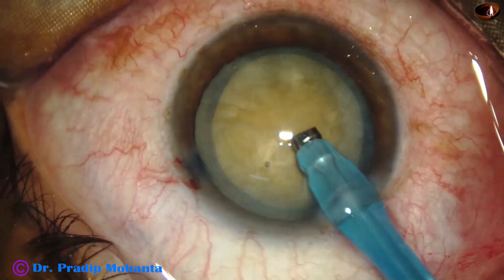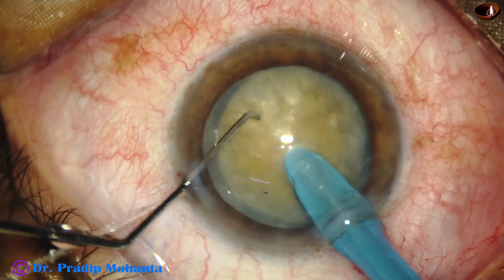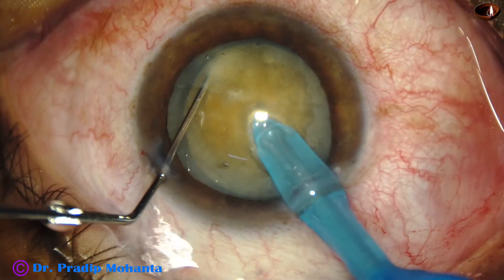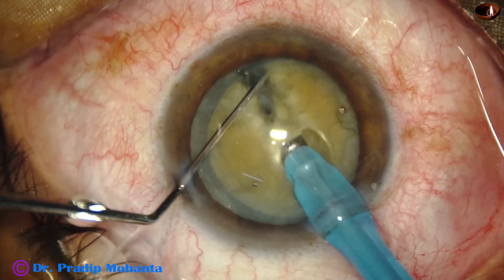Bevel is up. And now the nucleus is pushed a little down. The tip is buried in the substance of the nucleus. It goes through the substance of the nucleus towards the opposite equator. And as it reaches near the opposite equator, the chopper is used to get a nice crack.